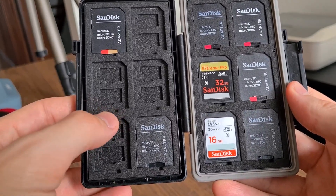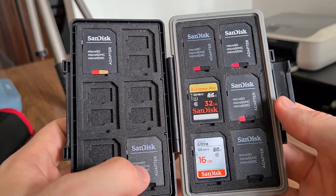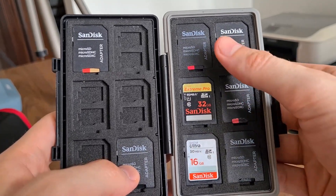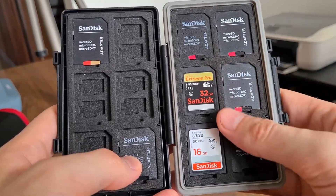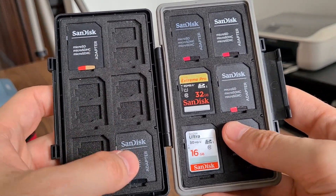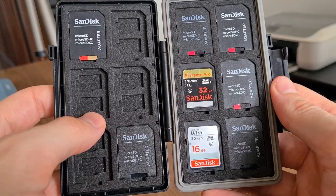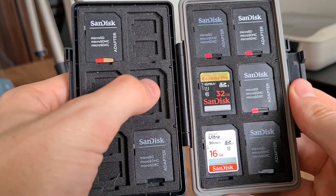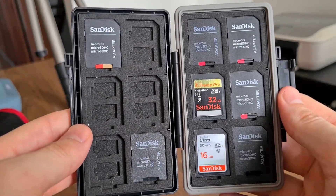Another question is: can I label them? I use a little common sense and place my empty cards on the right side, and as I use them, I put them over to the left side — that way I can keep everything organized. But nothing stops you from putting a piece of paper inside and keeping those slots organized.